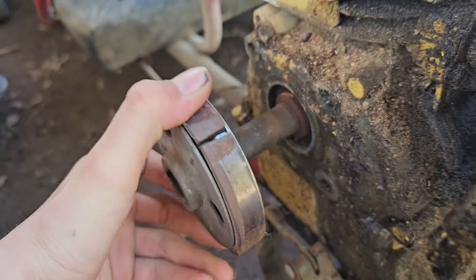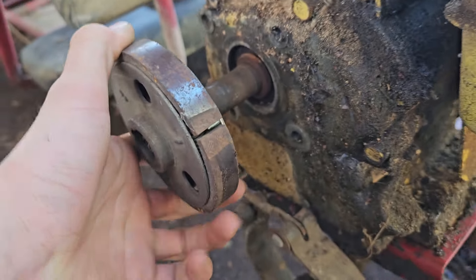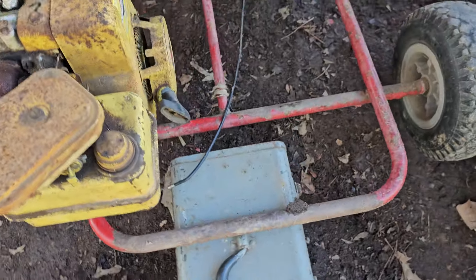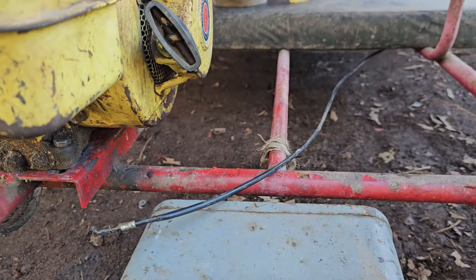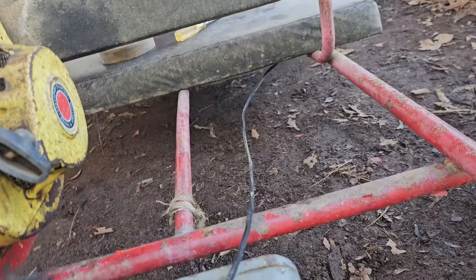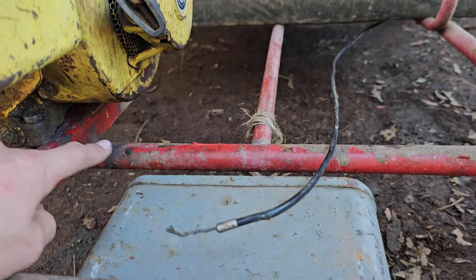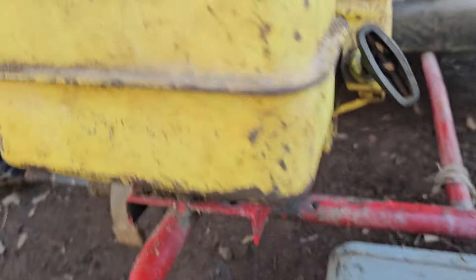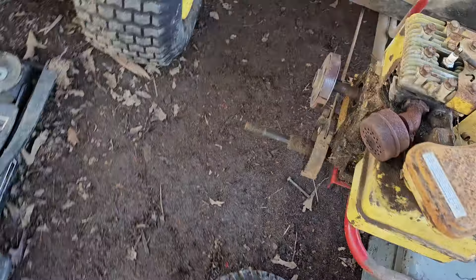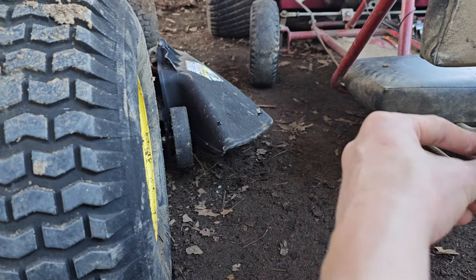Yeah, it fits on there but the shaft's too long. I've got those little brackets — might see if I could get that bracket and get somebody to weld it on here and extend that engine out a little bit. Here's that cover thing. I think I have a snap ring or something — I don't know how these little things work.